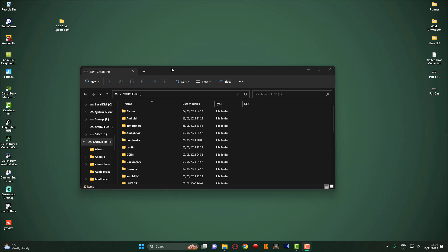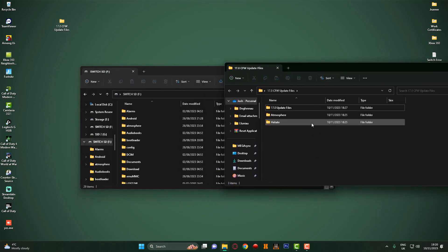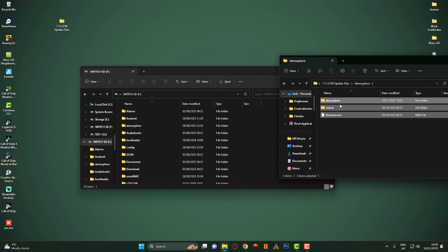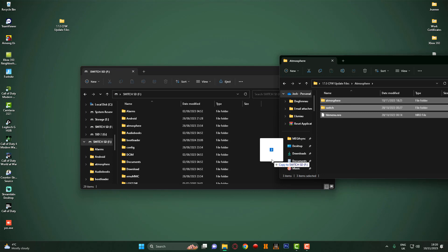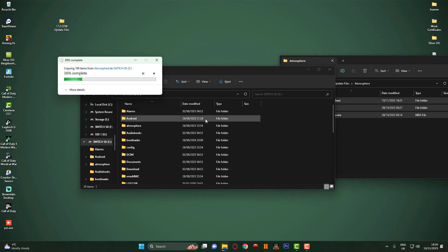So guys, as you can see we've now got the Nintendo Switch mounted to the computer. So what we're going to do is start transferring the files. I'm going to open the 17.0 custom firmware update files folder and drag it over to the side. First things first, we're going to head over to the Atmosphere folder and grab all these files here and drag them onto the root of the SD card. It'll probably come up asking to replace - just go ahead and click yes to replace and let it copy across.